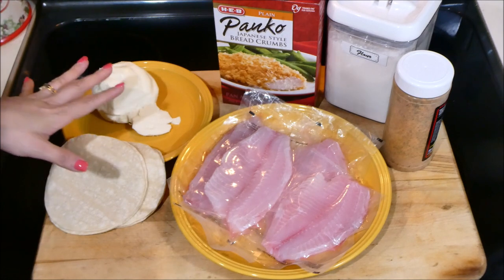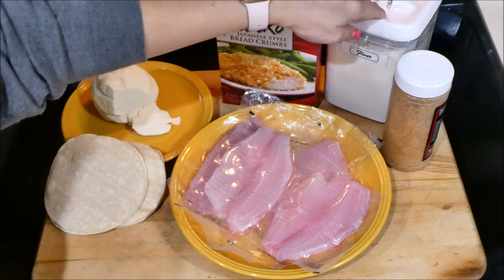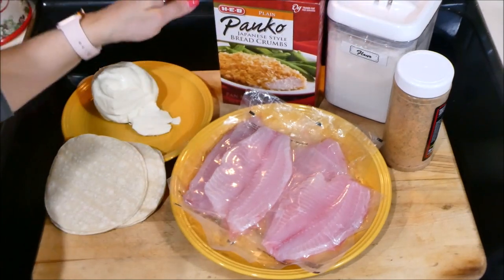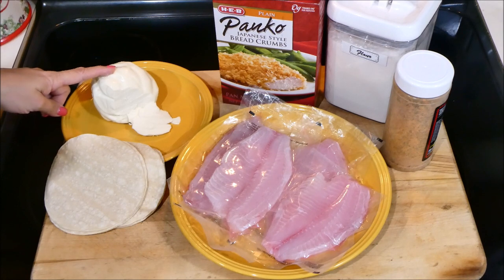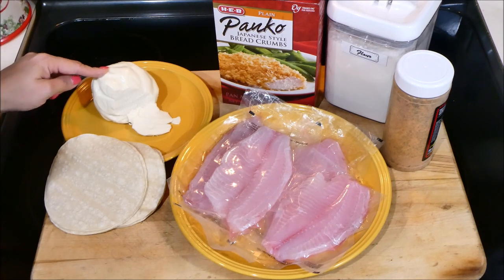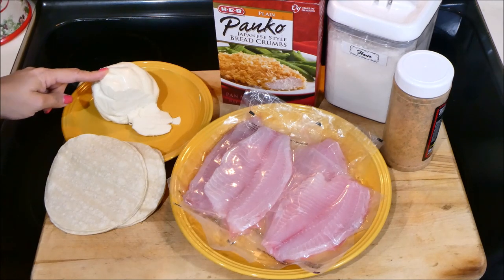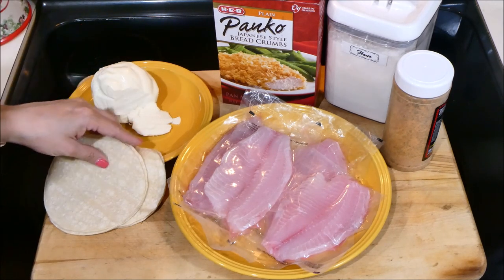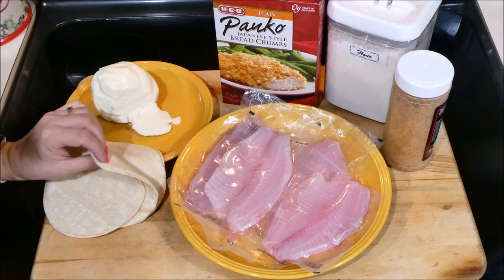These are the ingredients we're going to be using — very simple. We have some all-purpose flour, some plain panko breadcrumbs, and some Oaxaca melting cheese. If you cannot find this cheese, it's okay — you can use any kind of cheese, even mozzarella, something that melts easily.